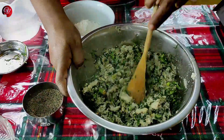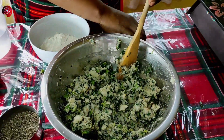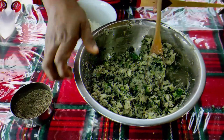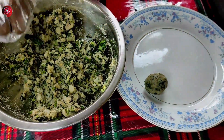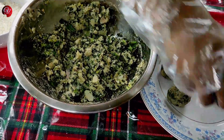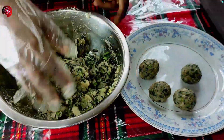I will add a little bit of the cutlet mixture. I will add the cutlet to the cutlet mixture. I will add the cutlet to the cutlet.